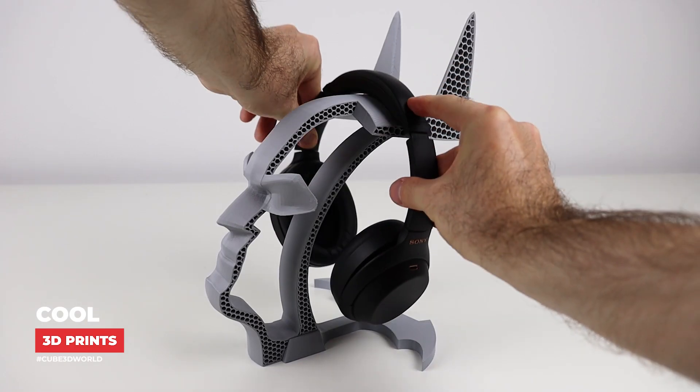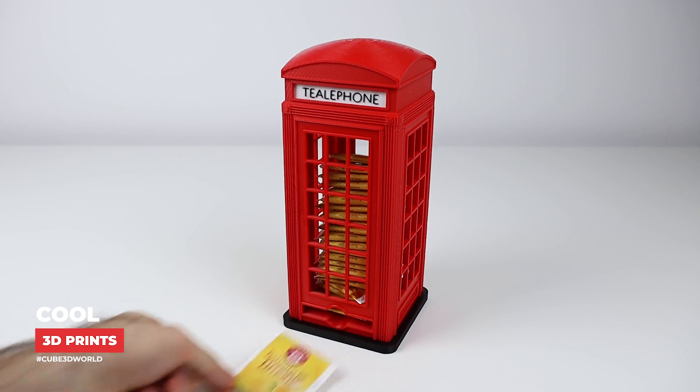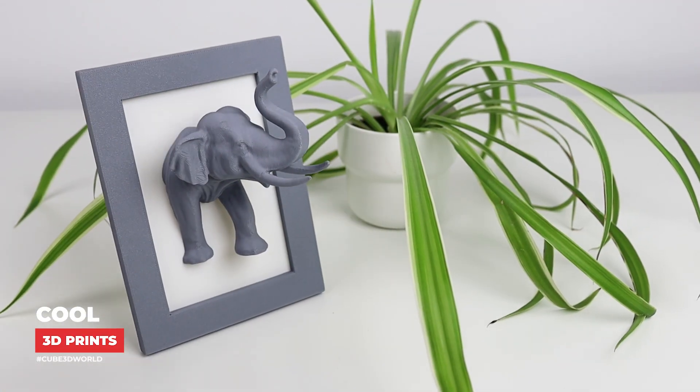Hello Makles! In this video I will show you 10 cool 3D prints you must make.